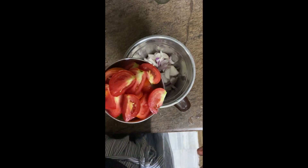Moving on, in a mixer blender, take 2 onions and add around 2-3 tomatoes, some green chillies, some garlic, a little bit of ginger, and of course dhaniya. We will blend all the ingredients till it forms a smooth paste.